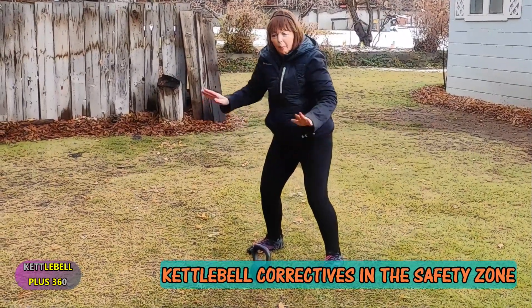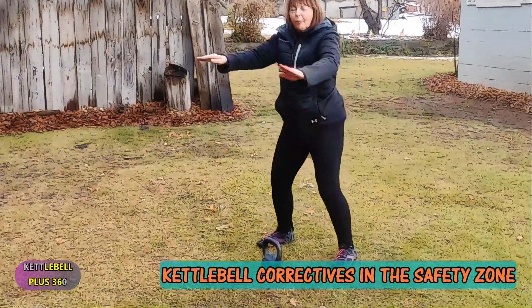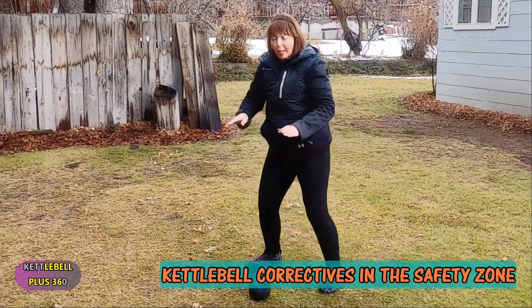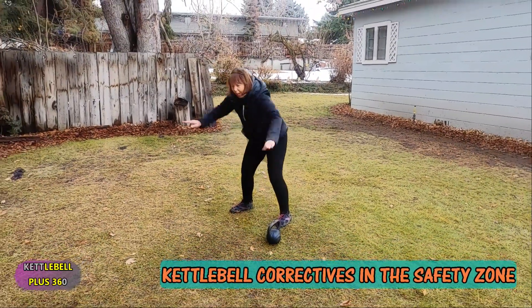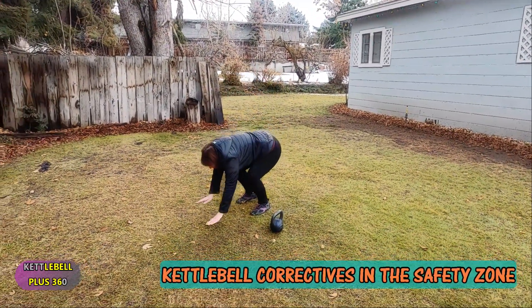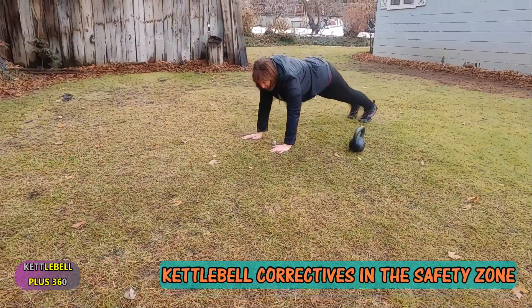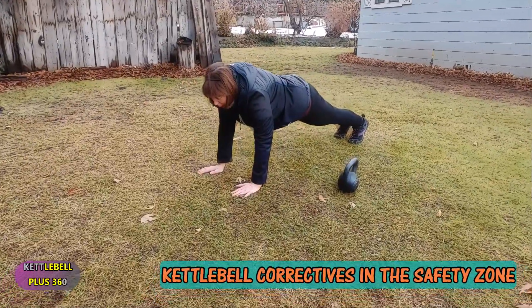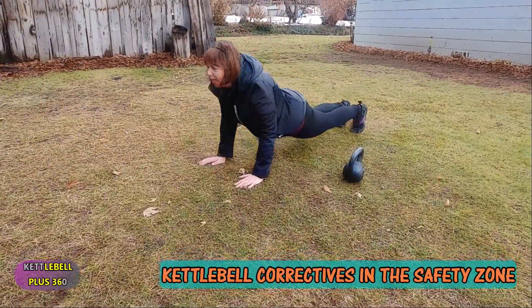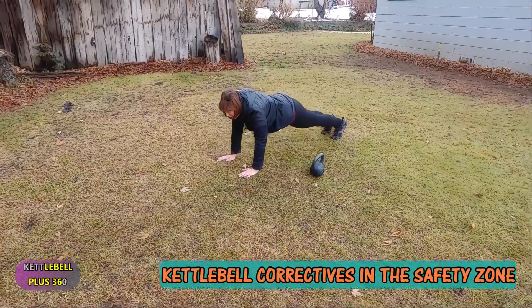Now I'm going to do a high plank. This is the other way you can see if the top of that move is correct, because actually the kettlebell swing is a high plank. The things to watch: I'm tight into those glutes, I've got them locked. I'm not going to cave down, I'm not going to come up — it's going to be a solid plank.